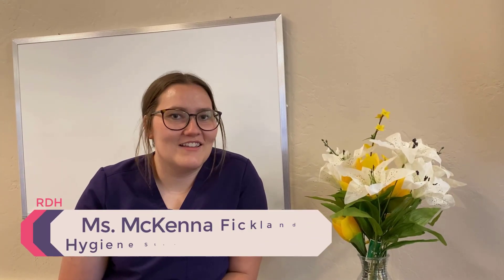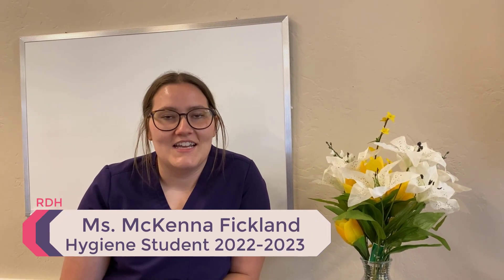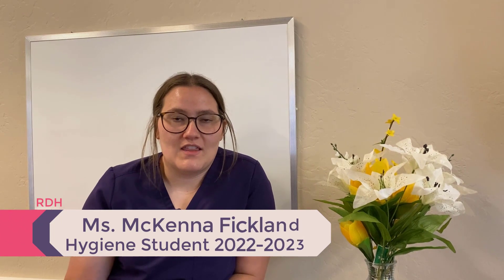Hi, I'm McKenna Picklin. Just a little tip and trick that I like to use when I go around to the residents here: I always make sure that I use a mouth rinse or some water beforehand.